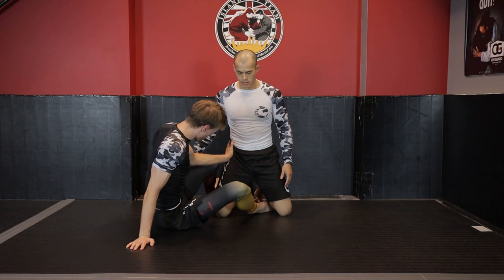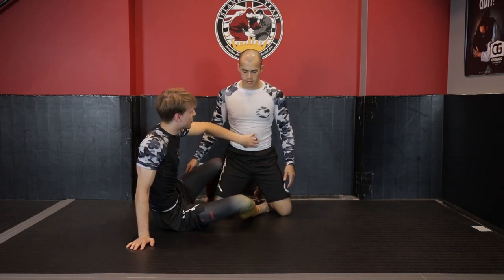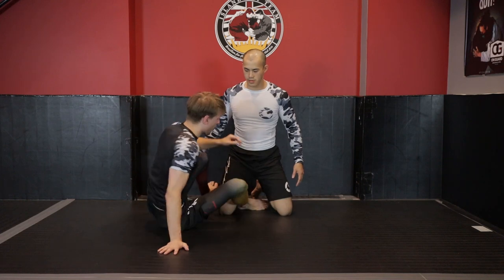That lever access of the spine is critical. If I try to push Kevin over at his hips, there's nothing — that's where his center of gravity and center of mass are located, and he's very strong there. But if I push up at the armpit, I can access the spine as a lever and shift his center of gravity.